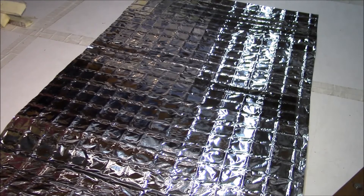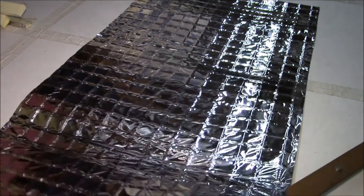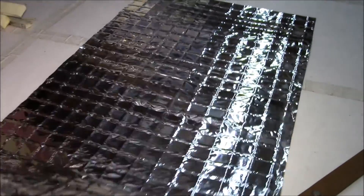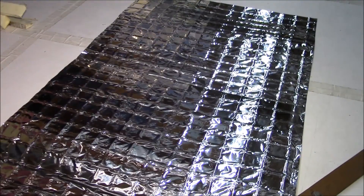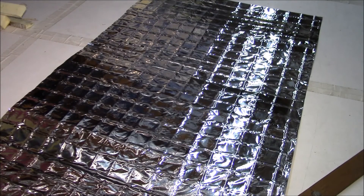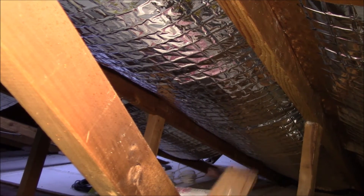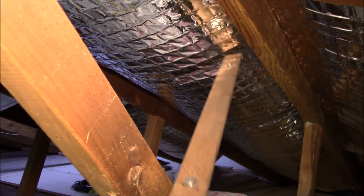I went with pre-cut sheets because that was about all I could handle. You can imagine trying to wrestle 12 feet of this material in one sheet — I had places where I had to work around bracing and various things. So having pre-cut sheets was definitely easier. You pay a little more per square foot, but it's just easier to work with.